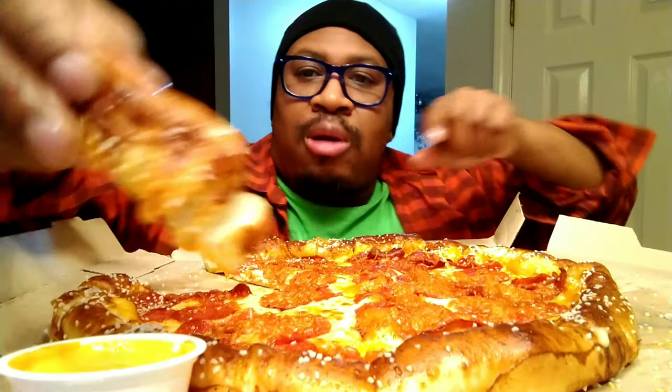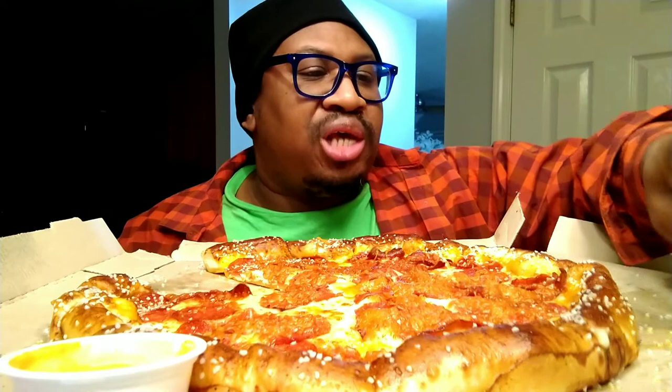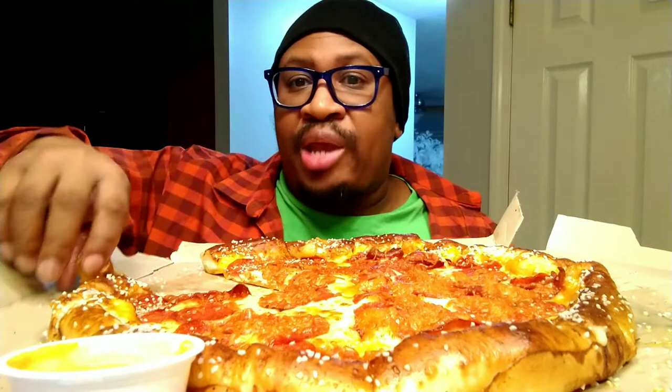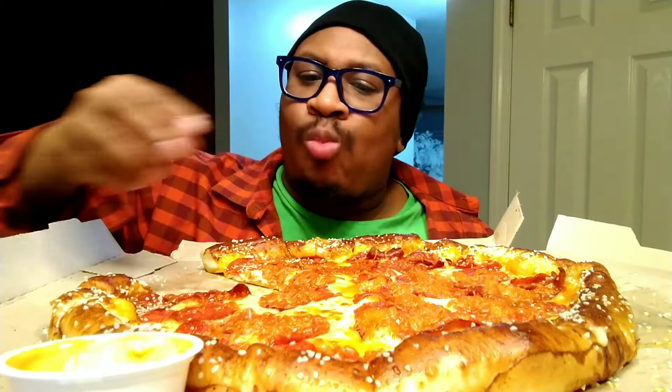You can actually modify it by just taking some of the salt off. People can be so extra — like the commenter — but if you don't want to deal with it, just take it off and it's not salty anymore. You could still eat the pizza.